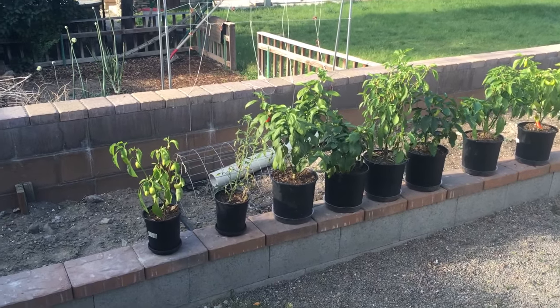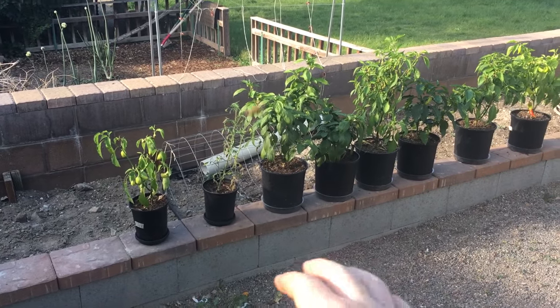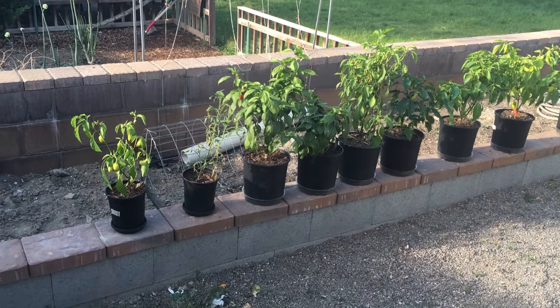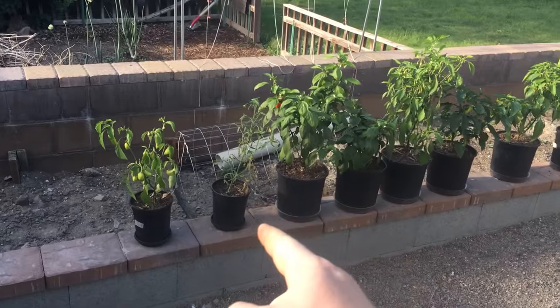We have the pepper lineup here and one tomato. This came from a cutting — a friend of mine was complaining they didn't have any tomatoes that produced any flavor because they bought their tomatoes from a big box store every year. So I took a cutting off of one of mine, put it into the soil, and it's grown.